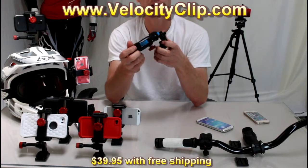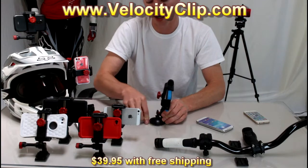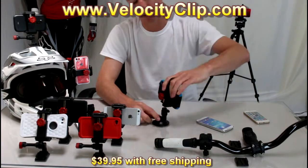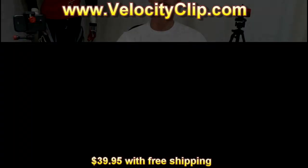This retails for $39.95, so it's super affordable. You can find it at VelocityClip.com — I suggest popping over there and picking one up. They have free shipping right now, too. Go check it out, and thanks for watching.